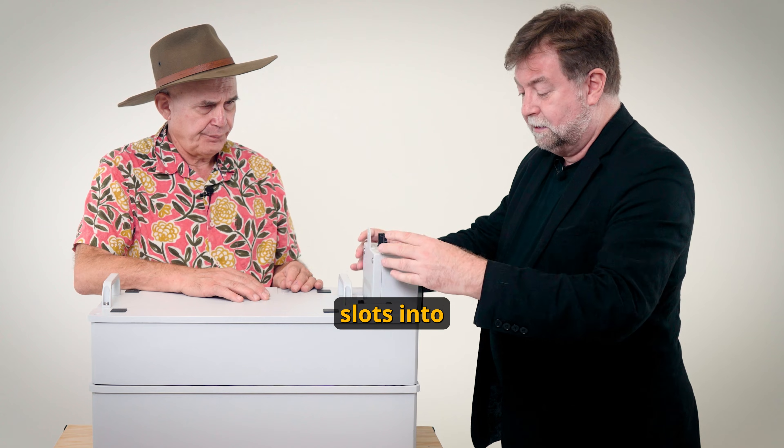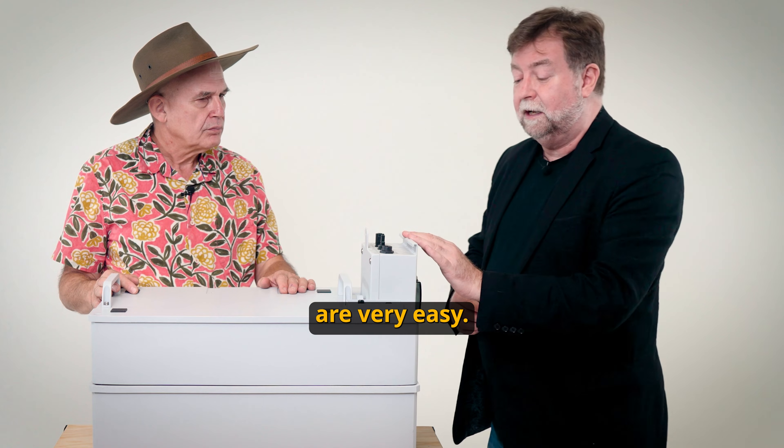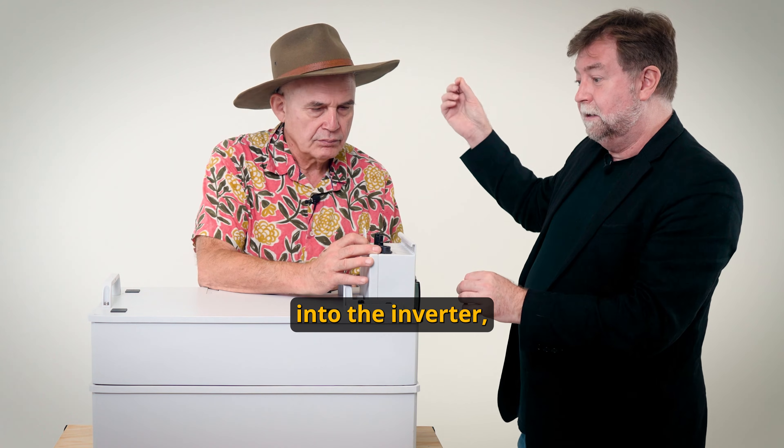The control unit has a built-in DC isolator and the control board is mounted inside here as well. It simply slots into place, and this is where all the connections are. The connections are very easy. There's a communication port here, and you basically plug the cable in and plug it into the inverter.